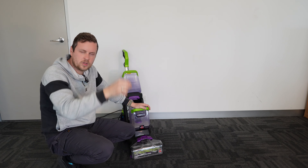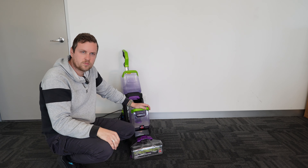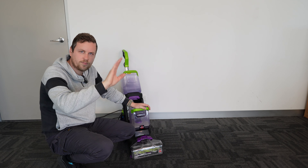If you go to Bunnings to hire one of these things, you're going to pay $30 to $40 a day plus a bond, plus you have to buy the solutions, and then it might not even be available at that Bunnings so you go to the next one. It's not an expensive machine, and if you've got carpets in your house I think it's well worth the purchase.